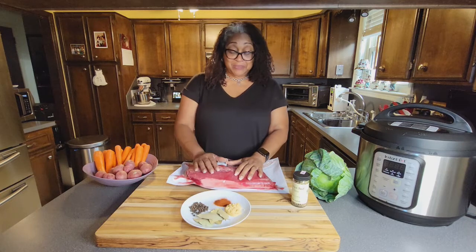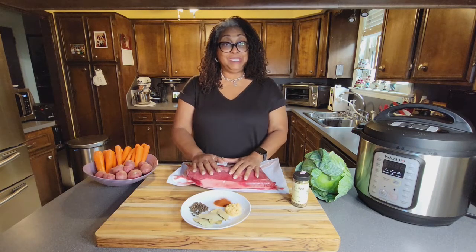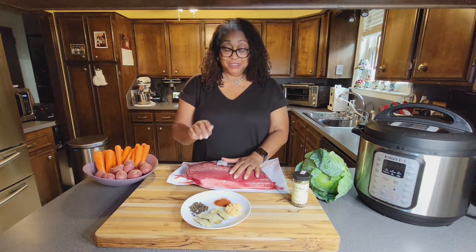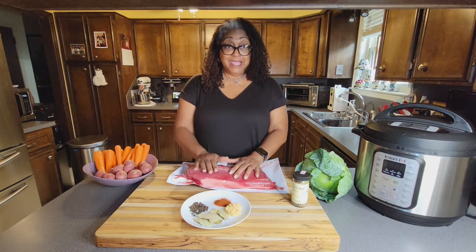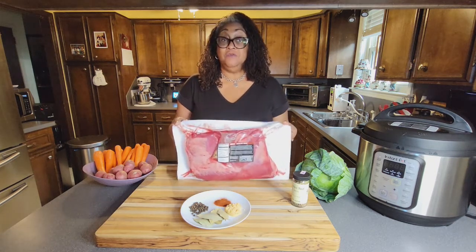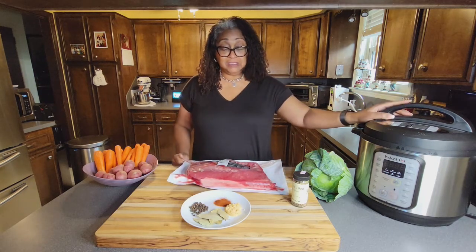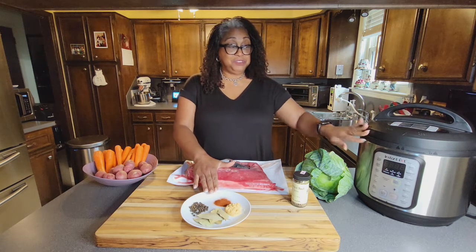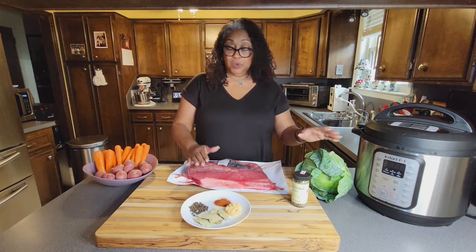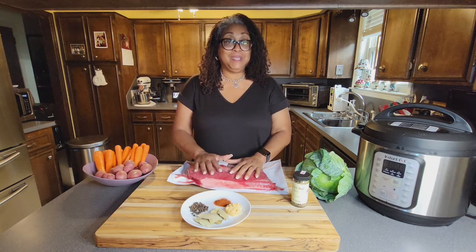I'm going to share how we're going to take this brisket and create our breakfast and lunch from it, so stay with me. I'm going to take this out of the package, get it soaked for 30 minutes, then put it in the Instant Pot with the spices. I'll show you how to turn it on, and once I get it in there, I'm going to make my sides and come back once the brisket is ready.